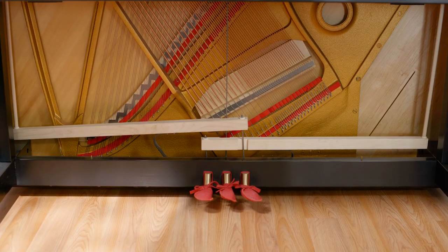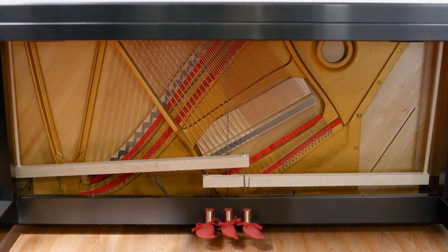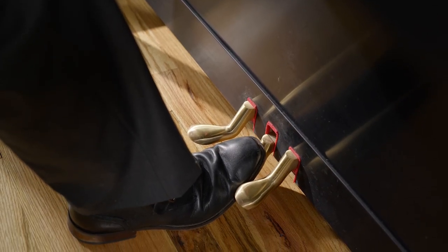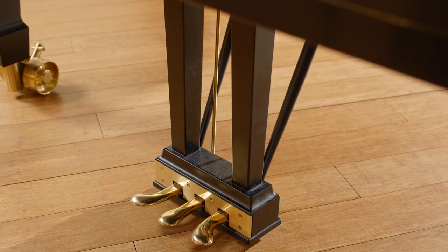Many cost-prioritized uprights will have a muffler pedal or a bass-sustained pedal. The Model K has the same sostenuto pedal that is found on Steinway grand pianos.